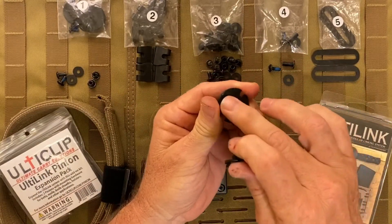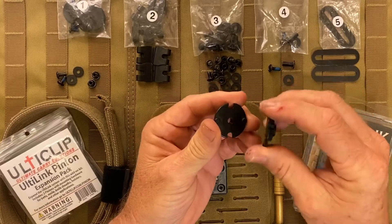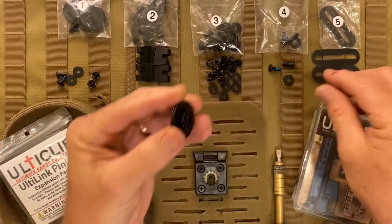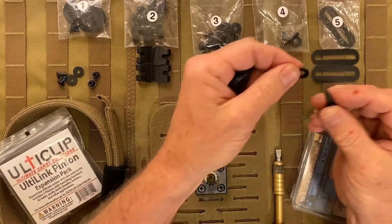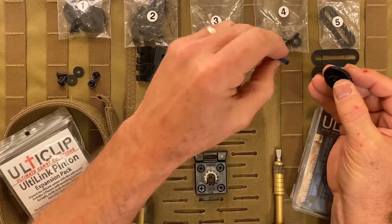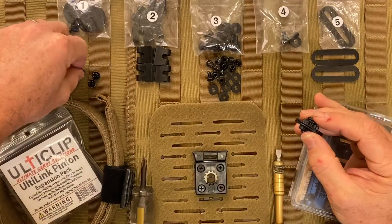Take the locking studs that are found on the back of the pinion and rotate them opposite of one another. These studs should line up with the slots on the other pinion, which allows them to lock together. Then take the post and the spec washer that is made specifically for this post in bag 4, and run it through one side. Take the half inch screw — this has a thread locker on it to keep it from backing out.